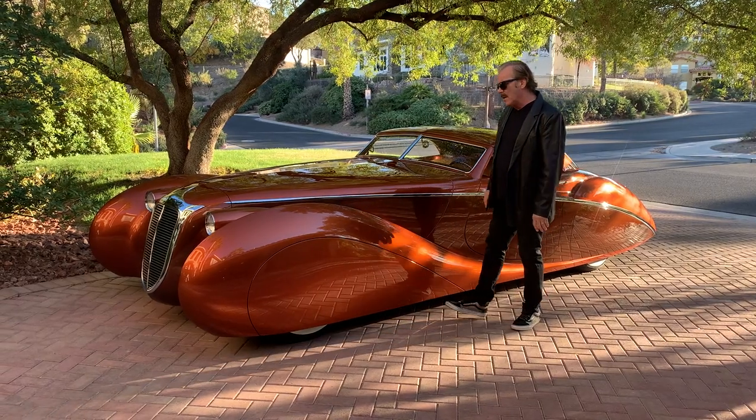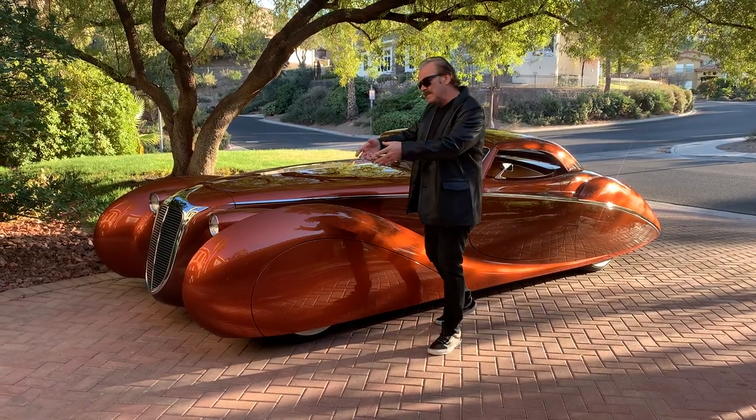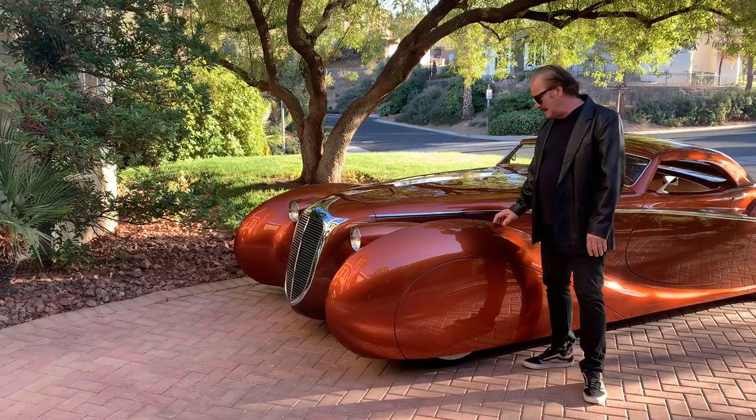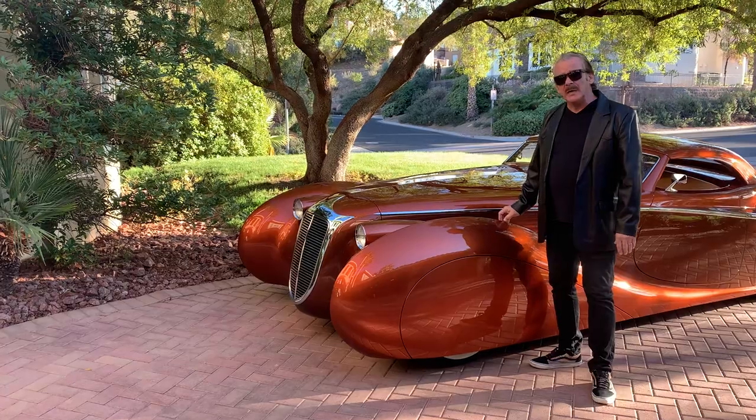Even the headlights — I wanted something special. I wanted them zoomy and I wanted them stretched to the inside of the fender. And we were able to pull that off.